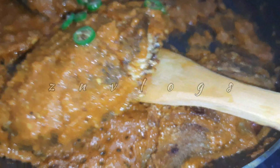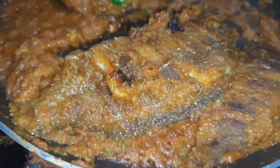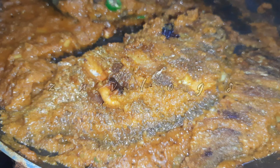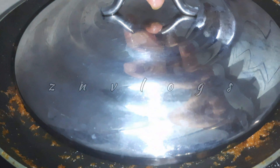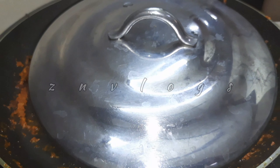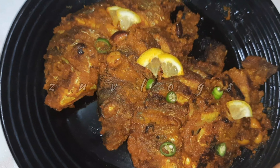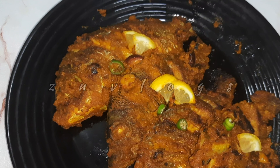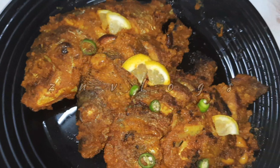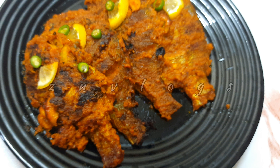Now we are going to make a perfect taste. Let's cook it for 4-5 minutes in a small flame. Let's try this special fish fry with chapati and parotta. See you in the next video — till then, take care and bye bye.